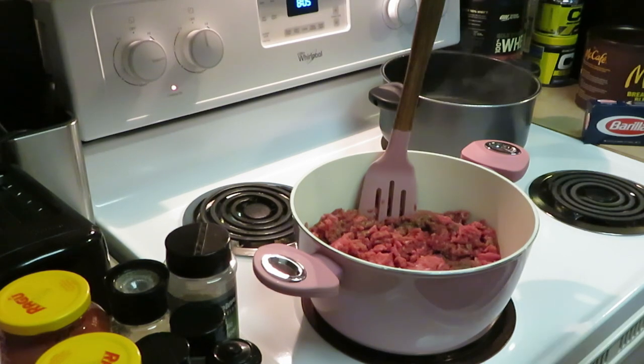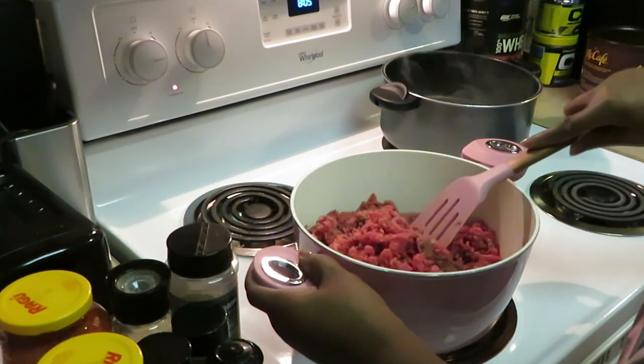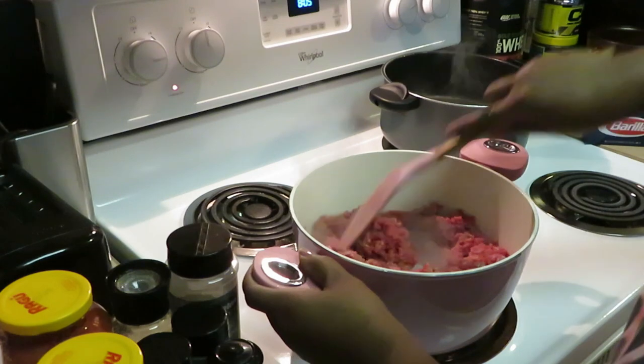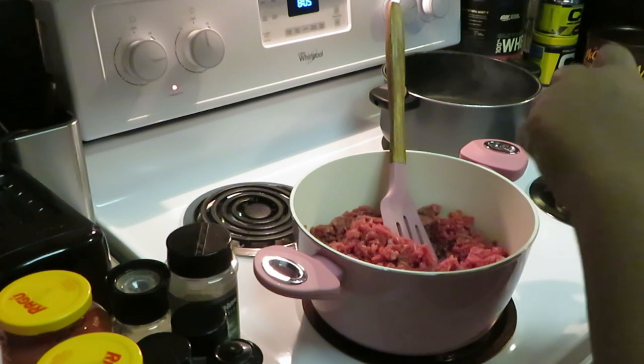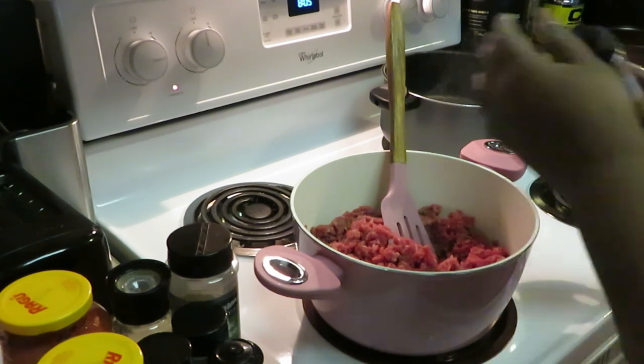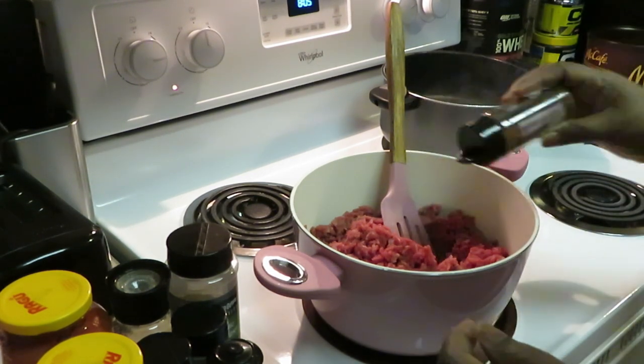As y'all can see I'm already on it. I got my beef getting ready to grind up — that's what I'm doing, grinding my beef. I got my water boiling over there. Let me go ahead and get my beef seasoned up.